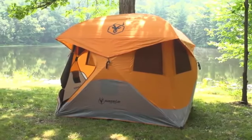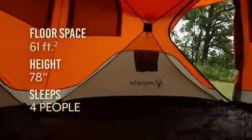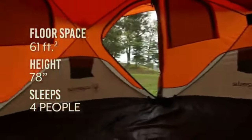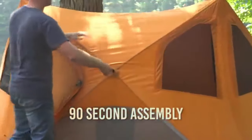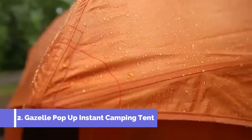Our most popular tent, the T4, is the ultimate pop-up camping tent. It spaciously provides 61 square feet of floor space and stands 78 inches tall, sleeping four people with spare space for your gear. The T4 comes fully assembled and sets up and takes down in under 90 seconds.